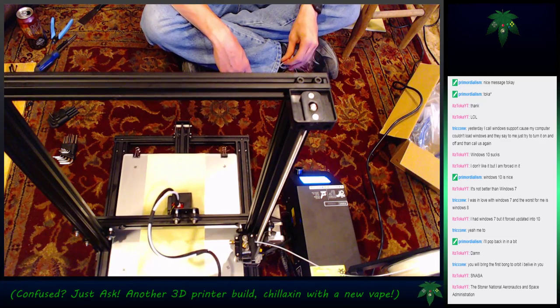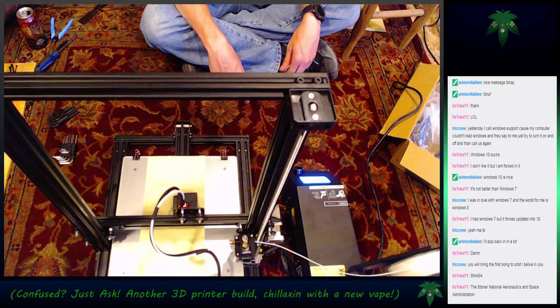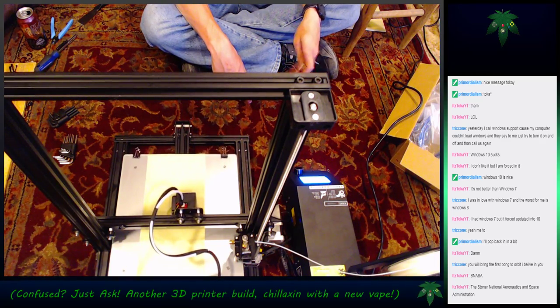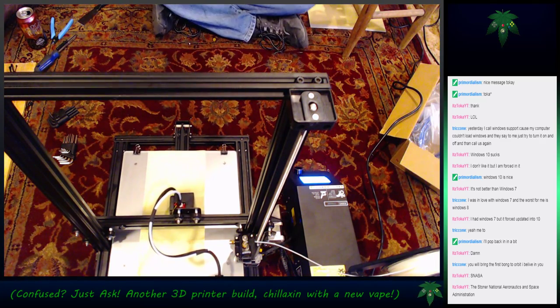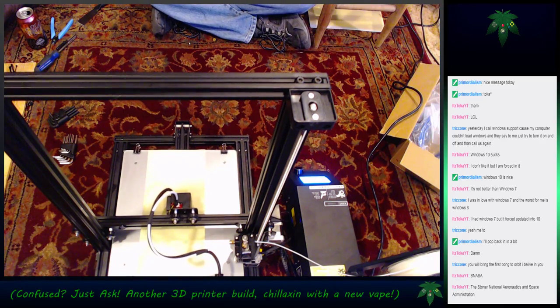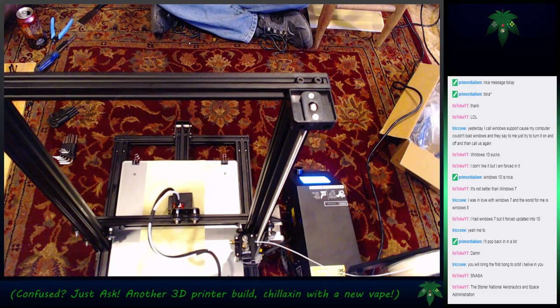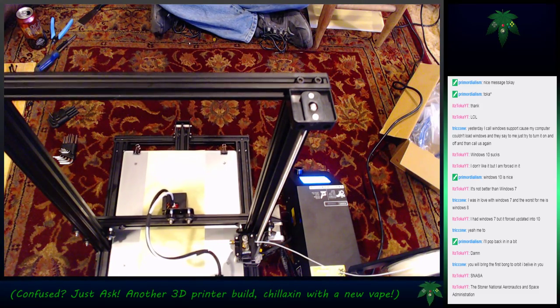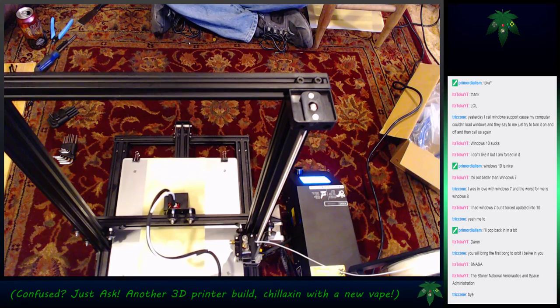I'm going to call it quits here. I appreciate everyone for dropping by - it's been a nice stream and it's all been built in about an hour and a half. Very soon we'll be able to start having more SpaceX streams where I'm actually building it. Thanks once again and see y'all tomorrow.